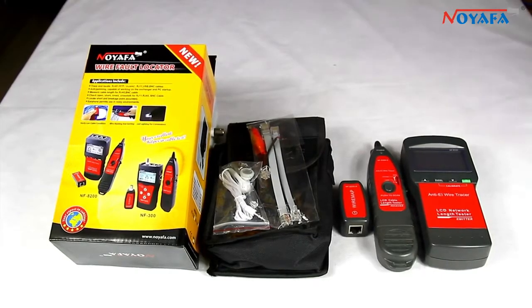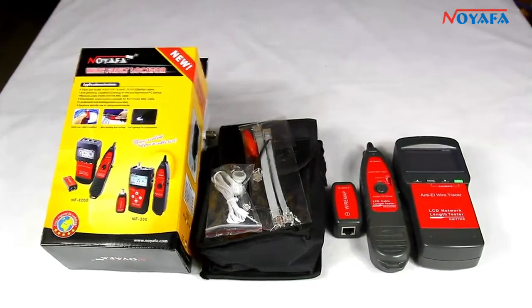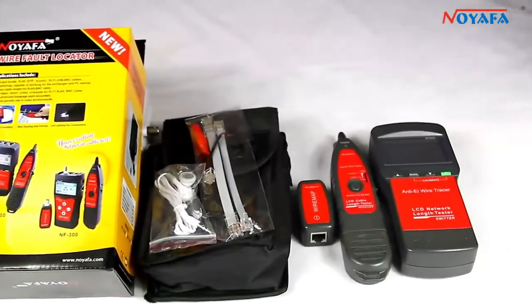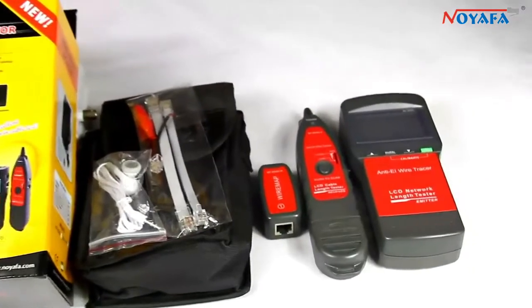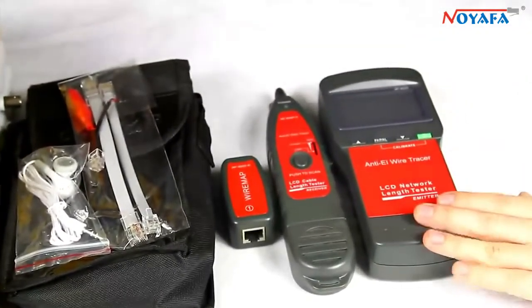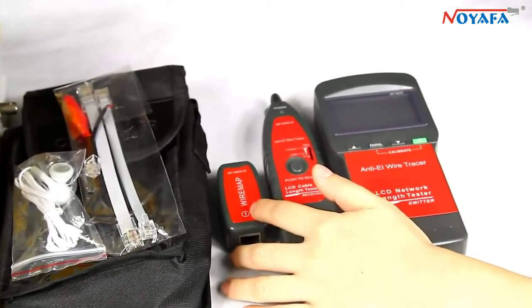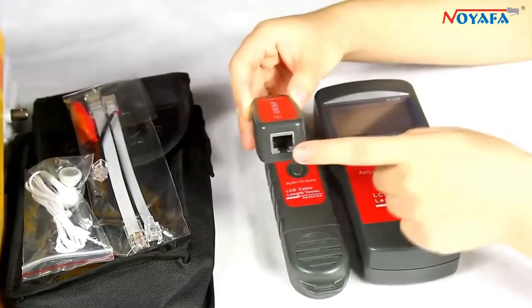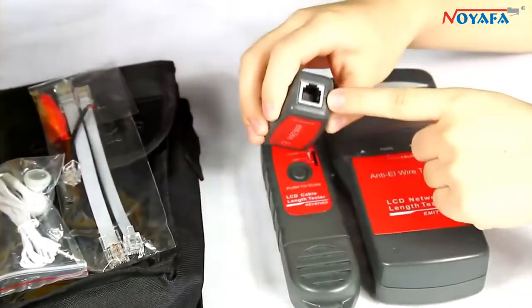Hi everyone, today I will introduce our network telephone cable test pen, NF8200, to all of you. It is made up of three parts: the emitter, receiver, and remote. The remote has two ports, RJ45 and RJ11.